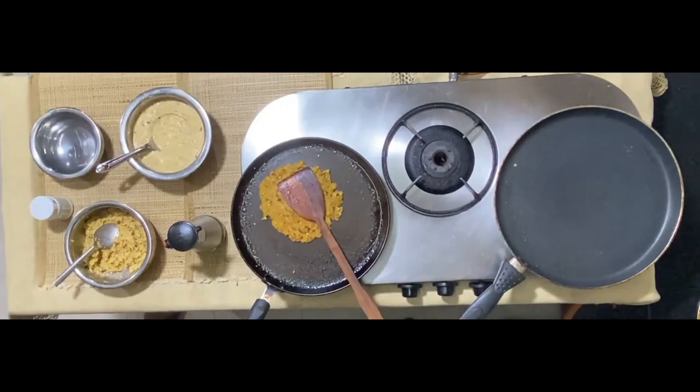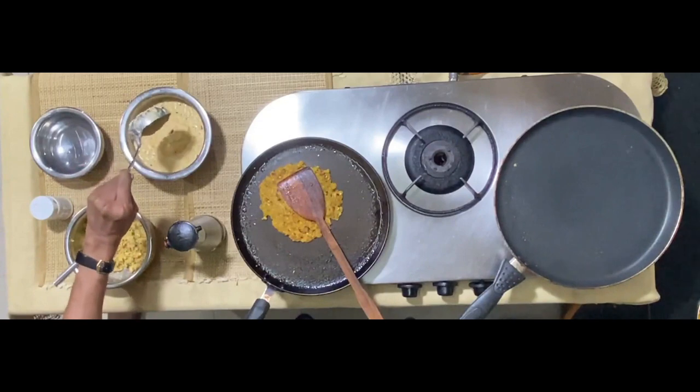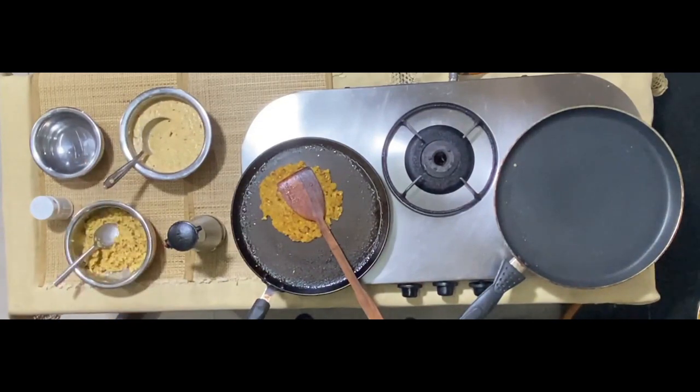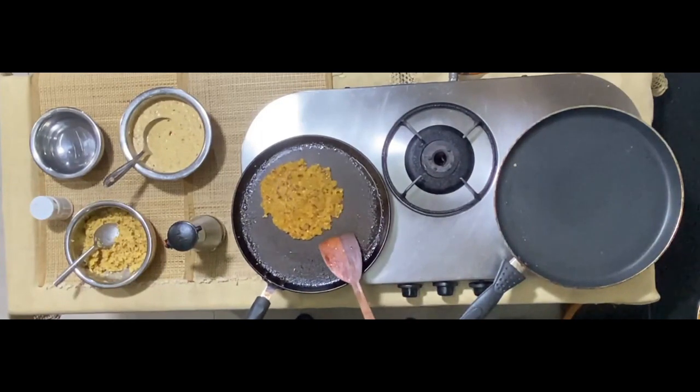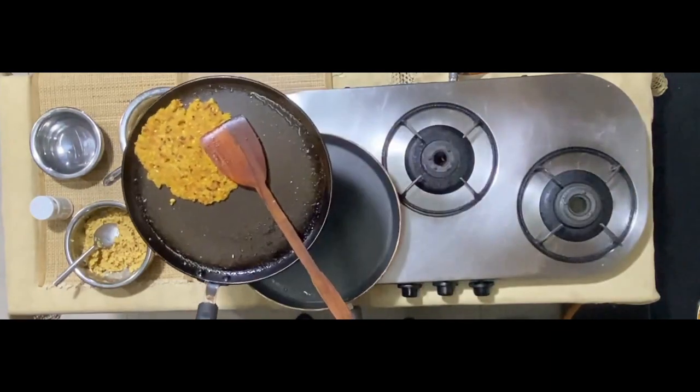You have been watching my cameraman Dattu's work for quite a while — now he's this side of the camera. He's going to do one more version of the same. I have added further water and liquefied the paste even further, and the third alternative is going to be made by him. In the meanwhile this is done and I am taking it off the pan.